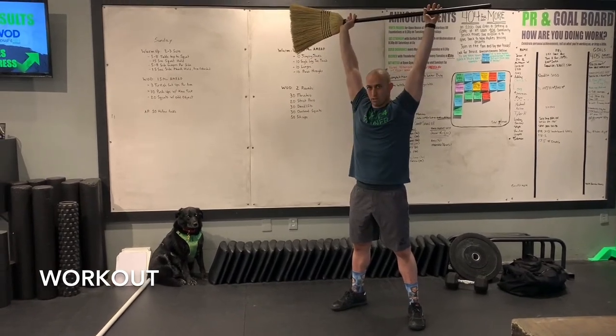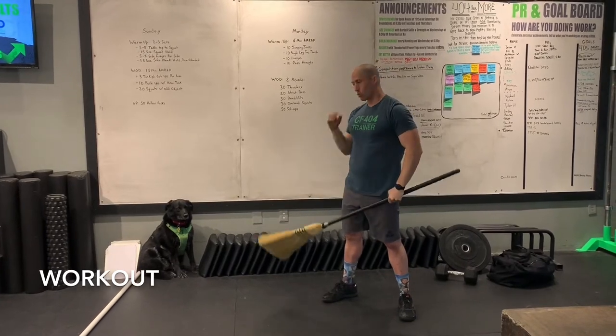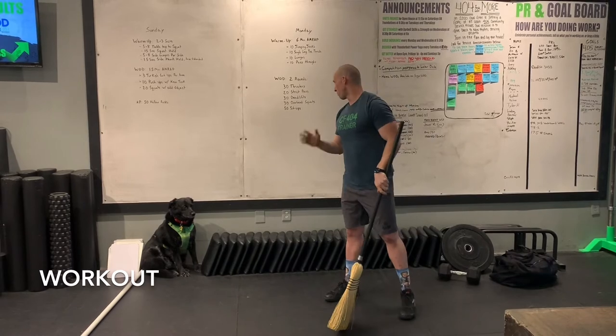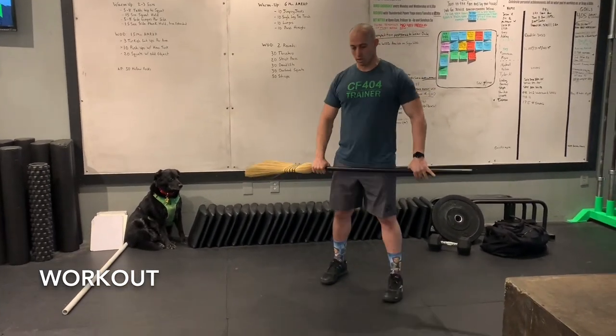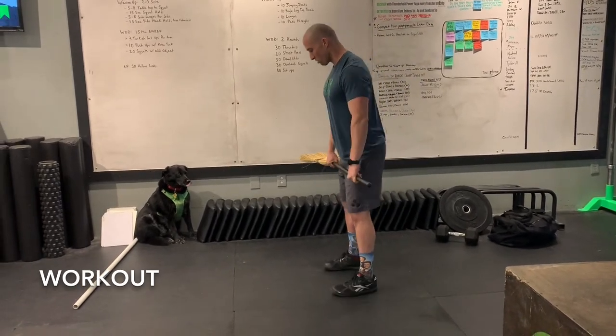Right after the 30 thrusters, we're going right to 20 strict press — you're definitely going to start to feel the shoulders burning through those reps. Really think about it like a superset: as soon as you finish those thrusters, get through those 20. Then you give your shoulders a moment to recover with 30 deadlifts.